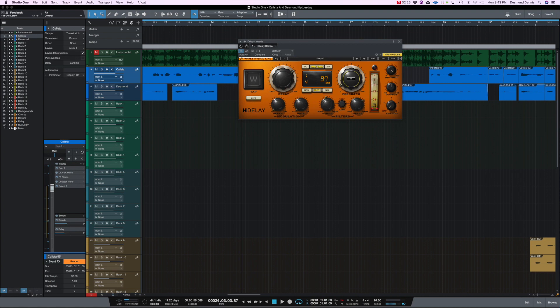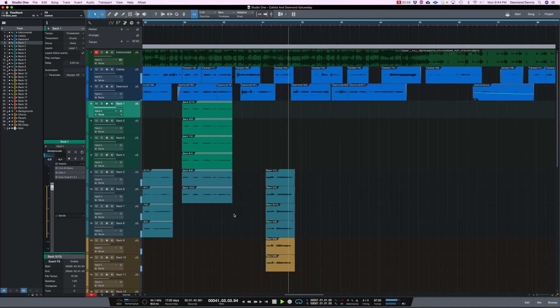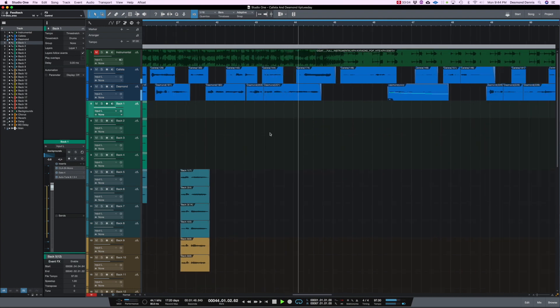I turn down the feedback because you really don't want it going through all of your vocals. And there you have it — that's how I get all of my lead vocals to pop and to sit correctly in all of my mixes.